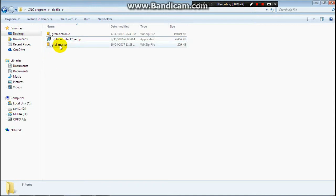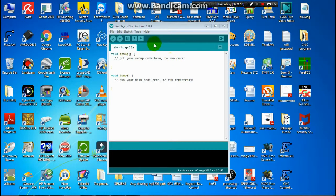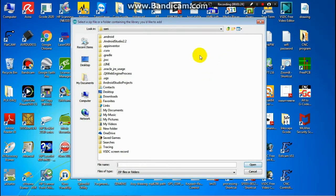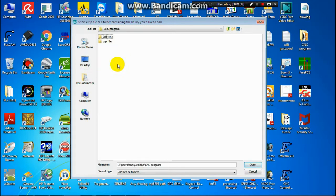Then we have the zip file. After that, you unzip it. Then you have the unzipped file here. Then we open Arduino sketch. Click Sketch and Include Library, then Add Zip Library. Then look for your unzipped file.